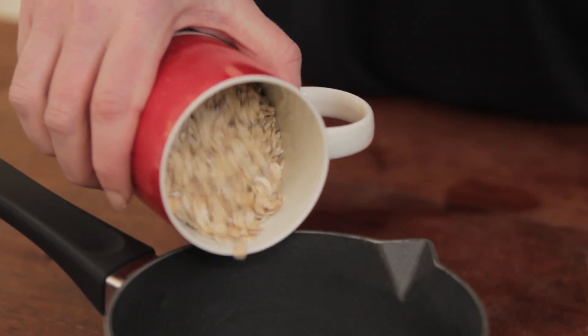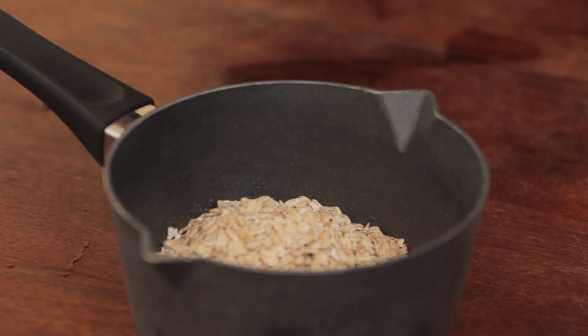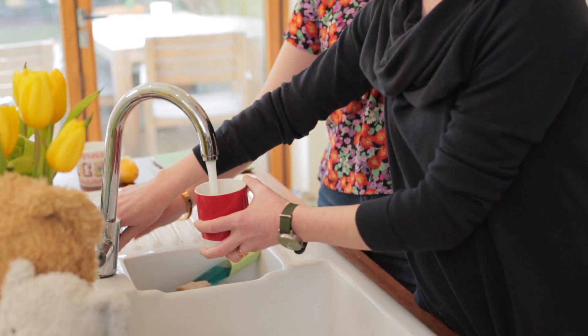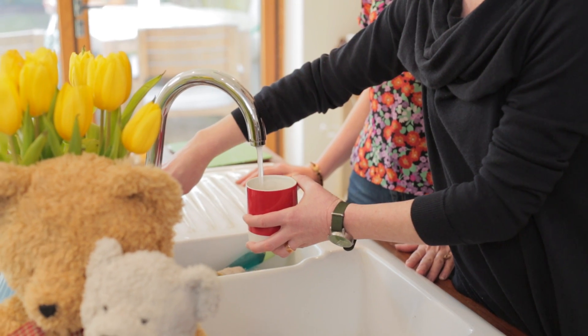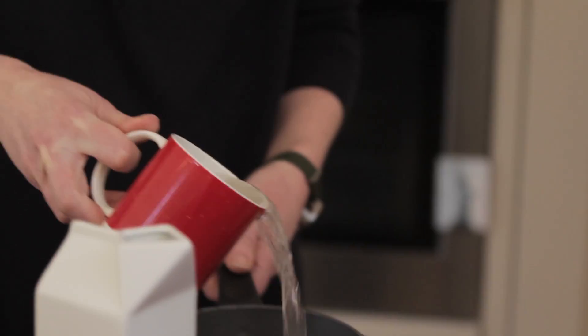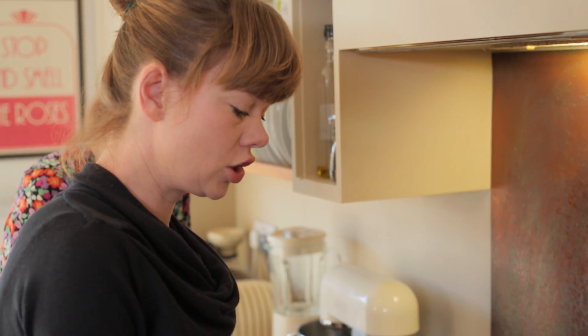You've probably got all the ingredients in your cupboard. I've got my porridge oats — I'm going to make enough for two kids, so it's just under a big cupful. Then I'm going to put some water in here. I make my porridge just with water and then add milk at the end, because my husband insists that's the best way of doing it.